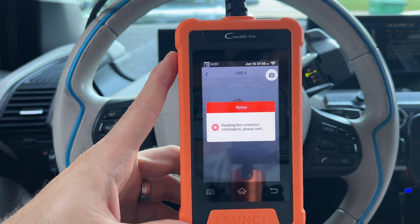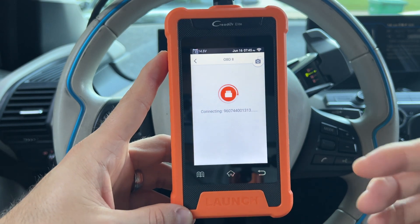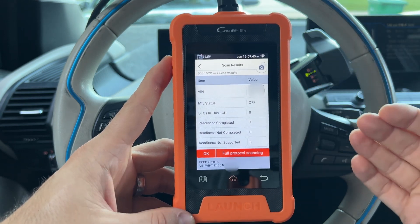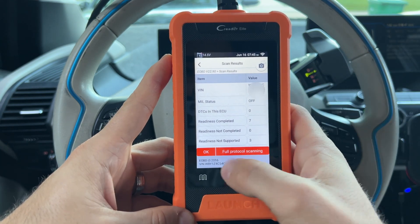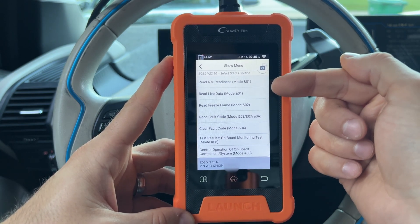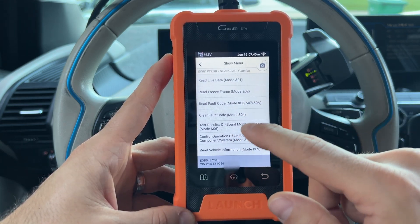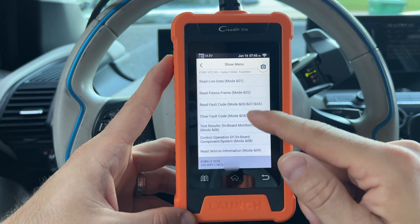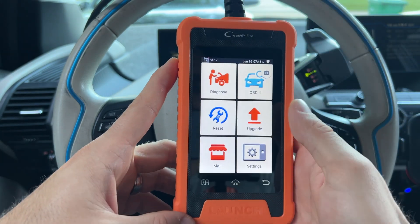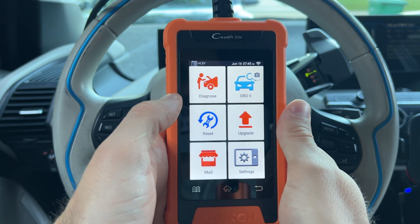Of course it also has OBD2, which will do exactly what a lot of the less expensive scanners do — it includes the functionality of those under-$100 scanners in this one app. You can read live data — this is only the generic PIDs for the engine and transmission. You can clear fault codes, read fault codes, and see if the car would pass emissions. It's very useful but nothing special — you can get it on a $50 or $60 device.